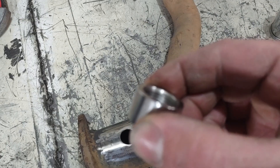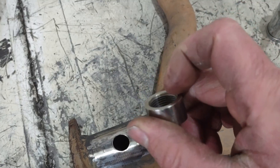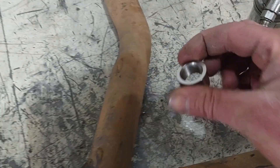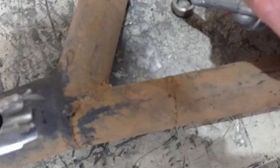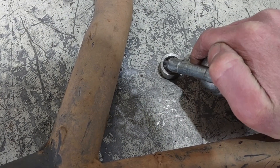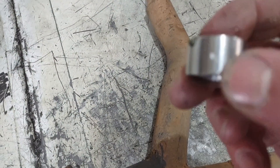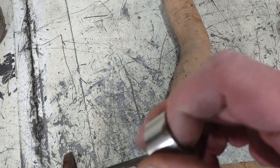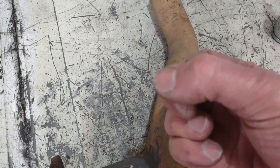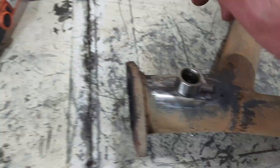Before I go ahead and weld this bung on, I'm going to put a little bit of grease on the threads. That'll prevent any weld splatter from sticking in the threads and making it difficult to thread the oxygen sensor in. You really just want the grease on the inside — keep the outside clean so you can get a clean weld.